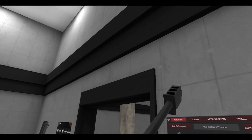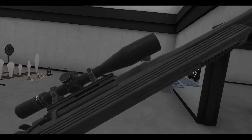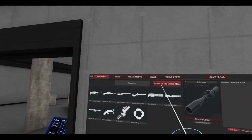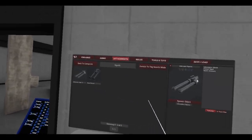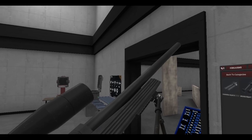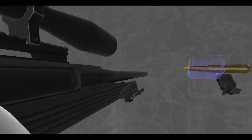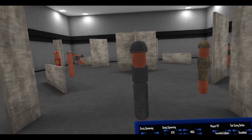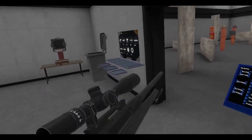We'll take that off for a minute. Of course you've got some rails at the top and on the grip to put some bipods or whatever. Let me grab some attachments - bipods - we'll grab ourselves a bipod. Kind of useless since we're not at a long range, but hey, let's stick that there.